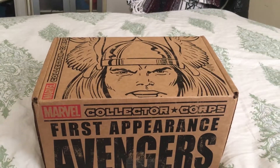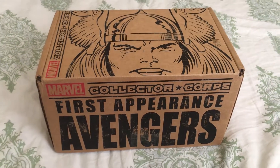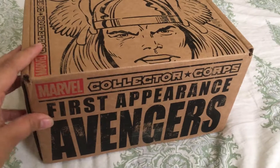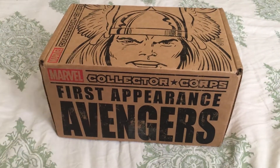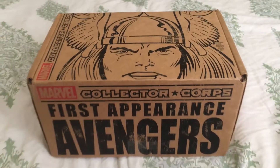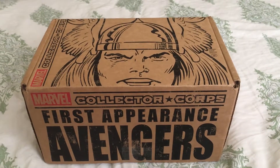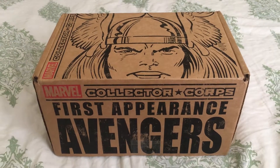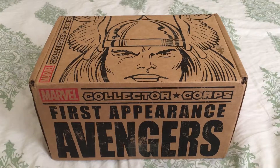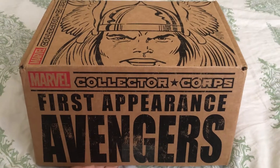Hi everybody, it's Mama Donovan, and welcome to my Marvel Collector's Core unboxing video. I know it's been a while since I've done a Marvel box — mainly I've been doing a DC box lately — but when I heard that this is the first appearance of Avengers box, I knew I had to get it, because there's a chance I may get something Janet Van Dyne related, and I love the Wasp. I can't wait to see her again in the Ant-Man and the Wasp movie. But without further ado, let's see what kind of classic goodies we have today.